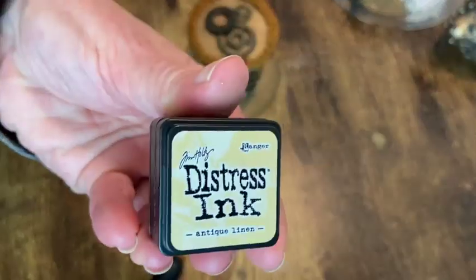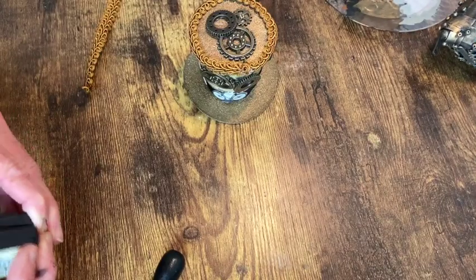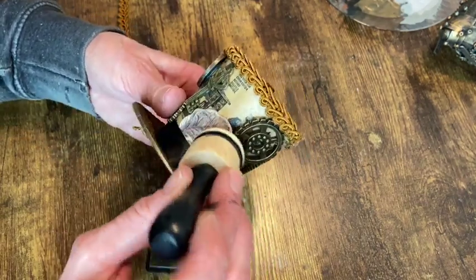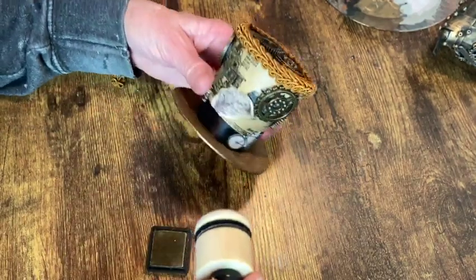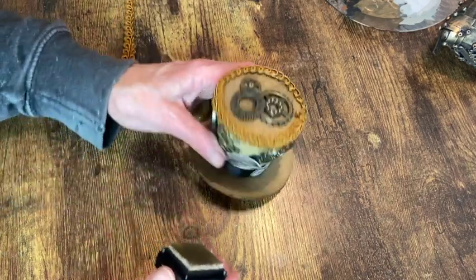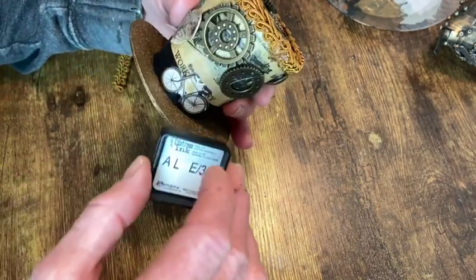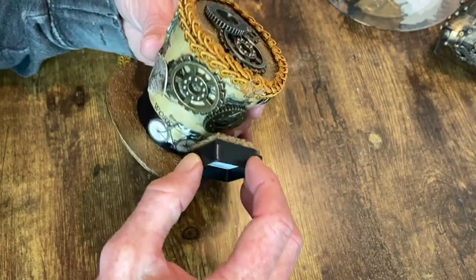Now here's where I use the Distress Ink in Antique Linen on those little paper embellishments. I tried using my little sponge applicator but it was just too big to reach all the spots. So I ended up using just the pad itself for as much as I could reach down in there, and then for the areas I couldn't reach I just brought in a brush and did it that way.